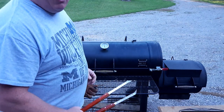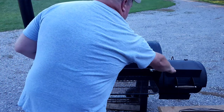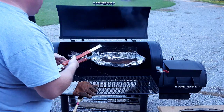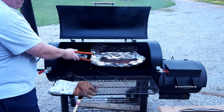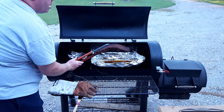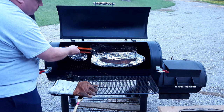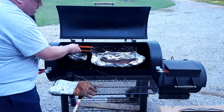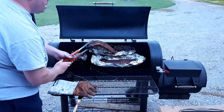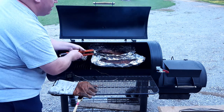Going to give them another check now to see if they're done. I'll do the bend test again with the tongs. The front rack is still a little bit firm, but this back one — see there — they're starting to crack on the surface. When the surface starts to crack like that, that's when we know they're done.